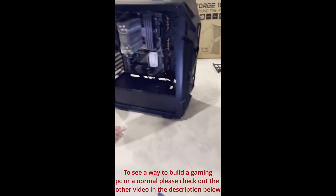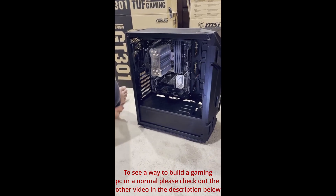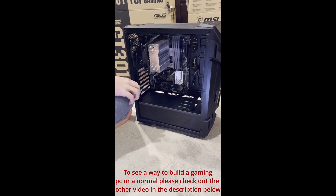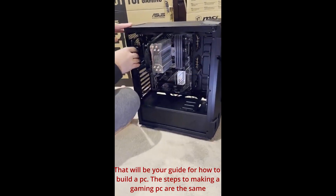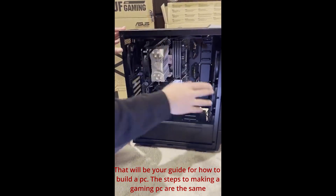This is the ASUS TUF Gaming DT301 case. It honestly looks pretty good and it comes with three RGB fans and one back fan — all that comes with this case.